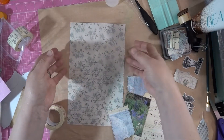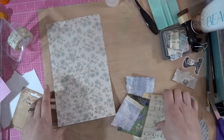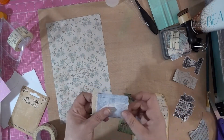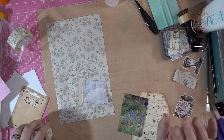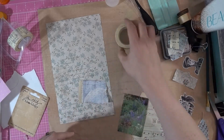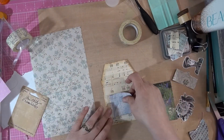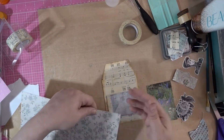This is from Tim Holtz background paper, and this is actually from an old Time magazine that I stamped and did stuff with. I will show you a tutorial on how to do that later. And then we're going to use some of this, so here we go. I really like this.